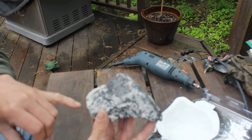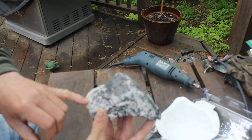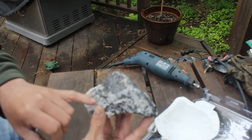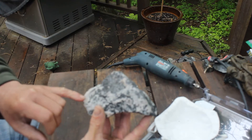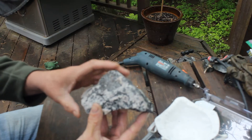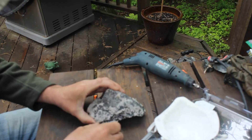I've put a bit of muriatic acid onto the calcite — it's either calcite or dolomite, they're very similar — just to soften it up a bit and help me out with this next stage.